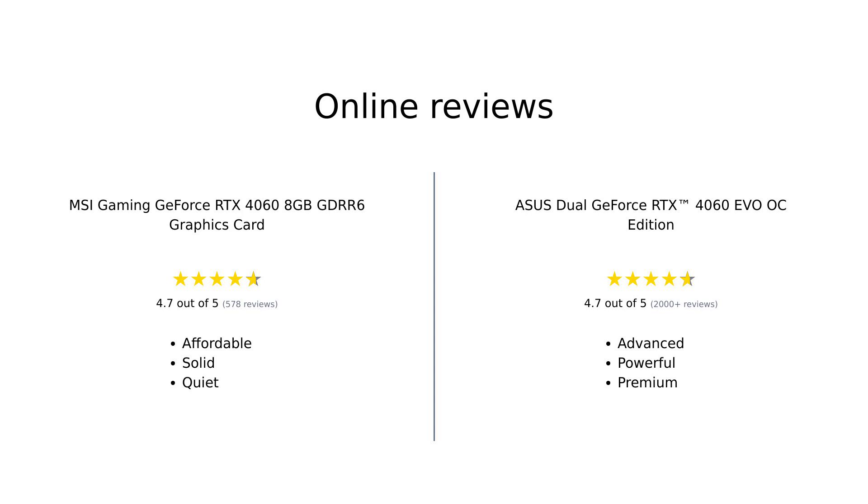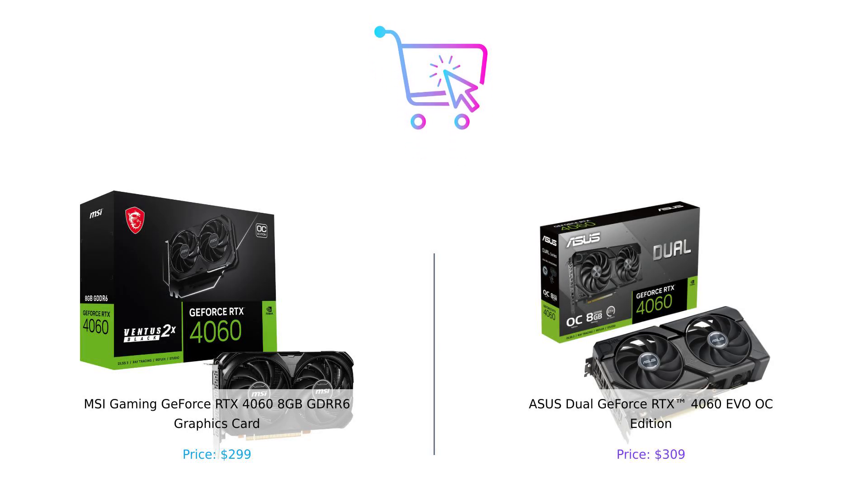Overall, the MSI Gaming GeForce RTX 4060 is recognized for its affordability and solid performance, making it a great choice for budget-conscious gamers. Users appreciate its quiet operation and ease of installation. In contrast, the Asus Dual GeForce RTX 4060 EVO OC Edition stands out for its advanced features, superior cooling technology, and premium build quality, which many reviewers highlight as justifying the higher price tag. If you want a budget-friendly card that performs well without the frills, go for the MSI. But if you're after the latest tech with impressive cooling and silent performance, the Asus is calling your name. Remember, smart buyers — the right card for you depends on your gaming needs and budget.